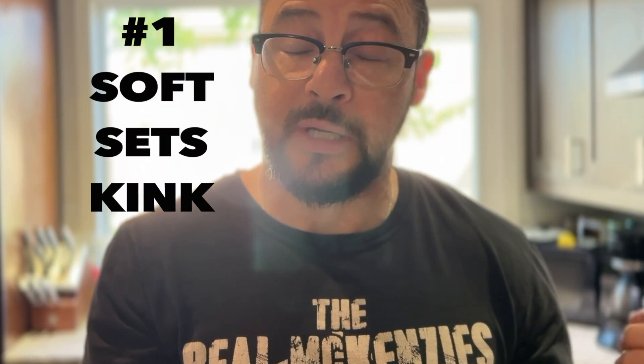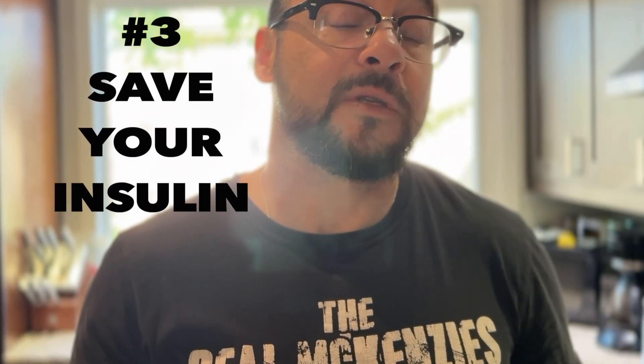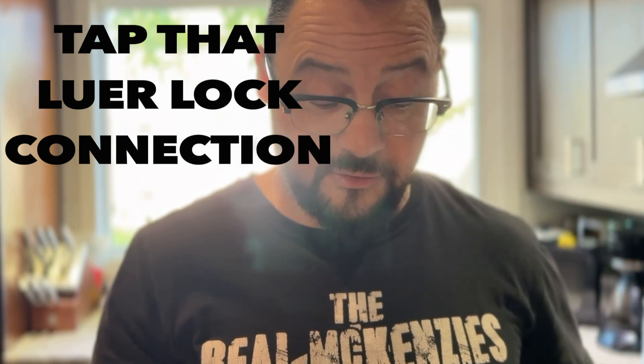So a few tips: Tip one — I use TruSteel because if you have issues with bent cannulas, request a metal cannula; most pumps offer that. Tip two — bubbles, bubbles, bubbles: use room temperature insulin and don't rush the filling process. Tip three — reuse that insulin; if you haven't used the entire reservoir, pull it out like I showed you and save money. And make sure you tap the connection point, because I've been caught with tubing full of air — not good, cosmic high blood sugar.